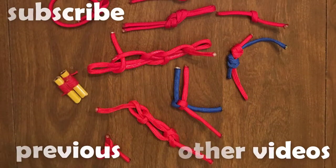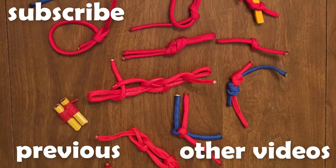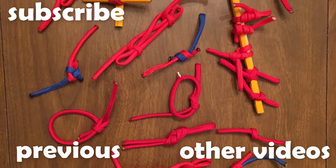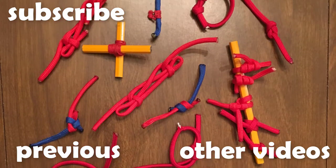Thank you for watching this episode of Knot of the Week. Check back next week when we look at the diagonal lashing. If you have recommendations for future knots, please let us know in the comments below.